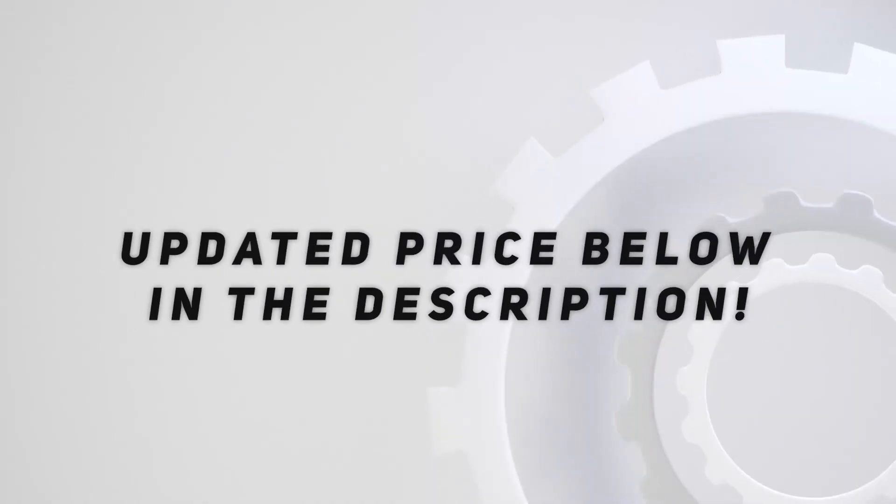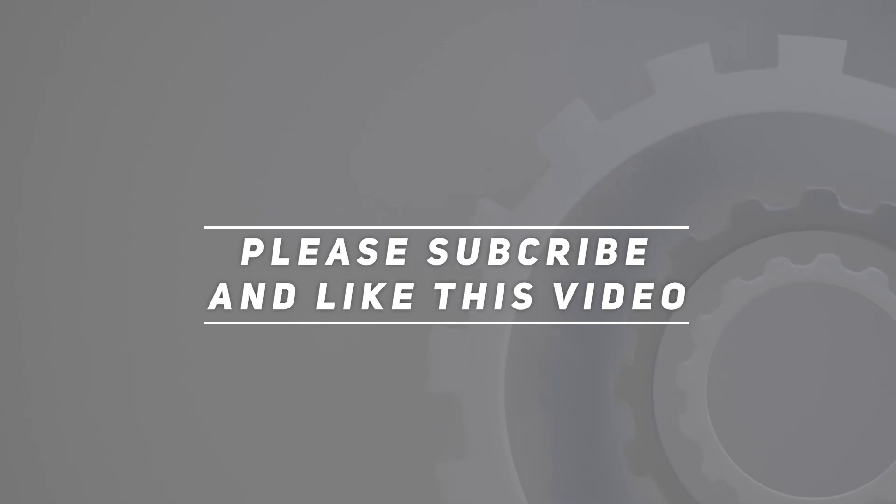Check out the video description for updated price. Thank you for watching this video. Please subscribe and hit the like button.